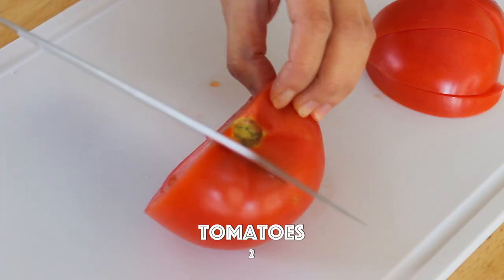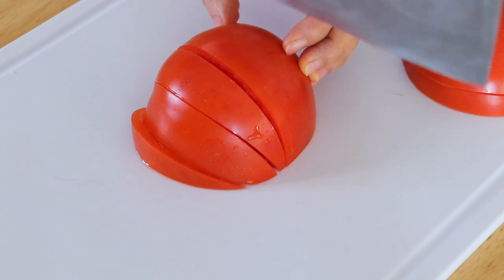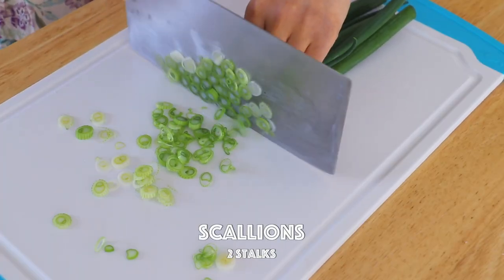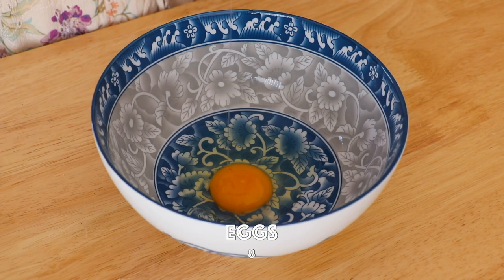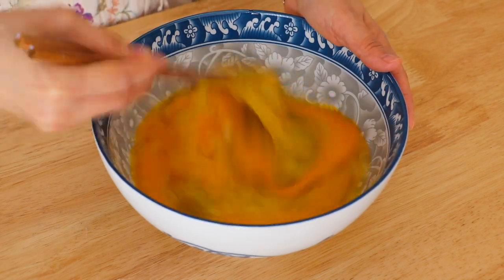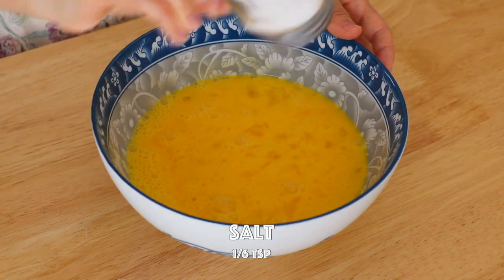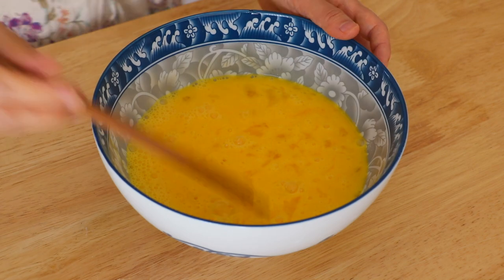Cut the tomatoes into wedges. Thinly slice the scallions. In a large bowl, we're going to crack in the eggs and whisk. Add in the salt. Whisk again.